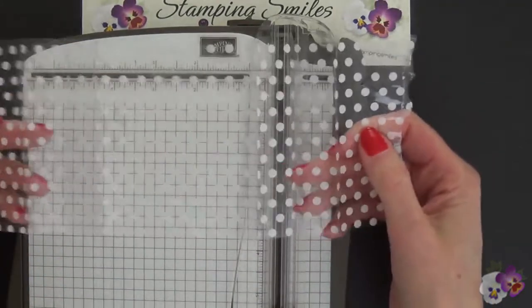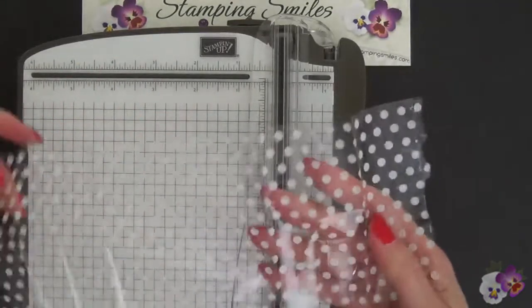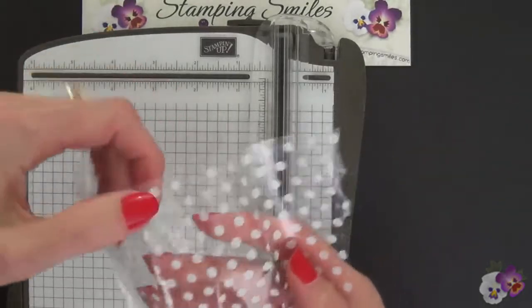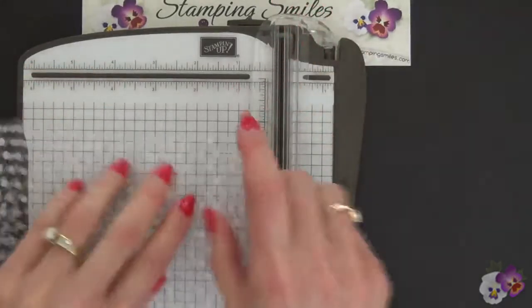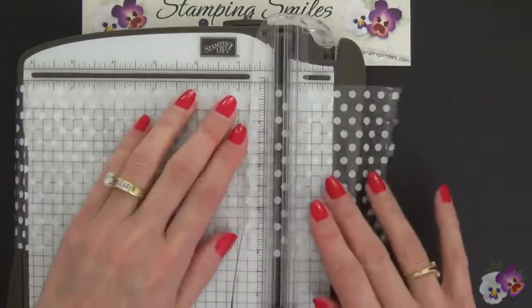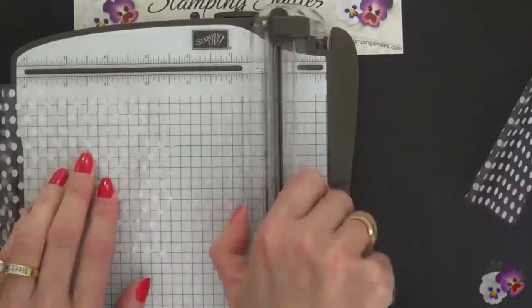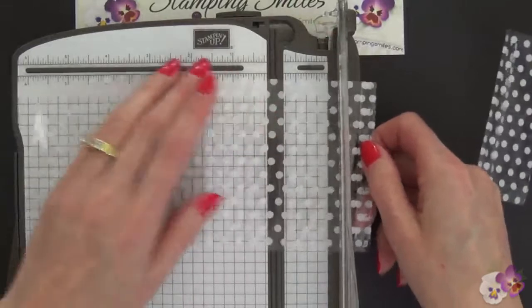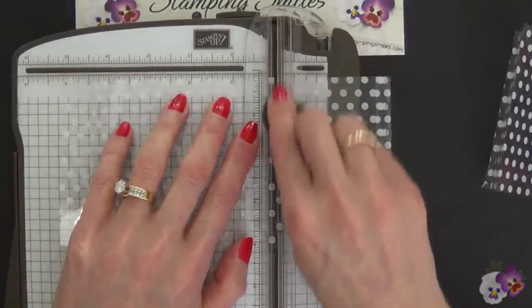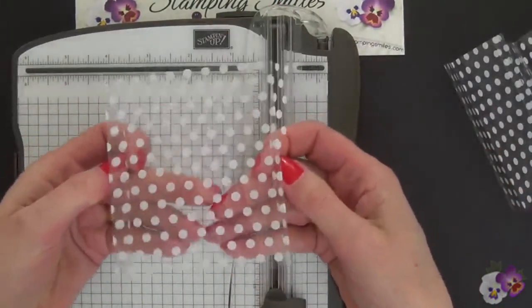I did try ironing it — it didn't work, it didn't melt. I put a towel over it but I just couldn't iron it out. So here's what we're going to do: we're going to use part of it and I want this largest area. So at this fold I'm going to cut that off and trim the other side too, here at this fold. And now I have that trimmed — here is the part that I'm wanting.